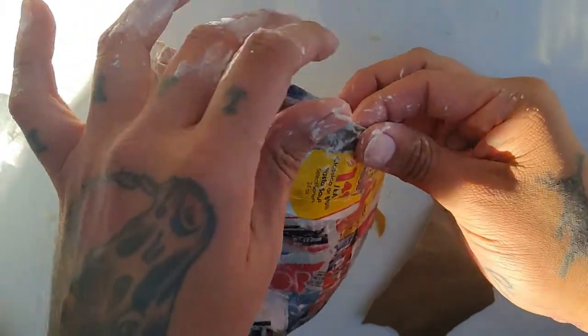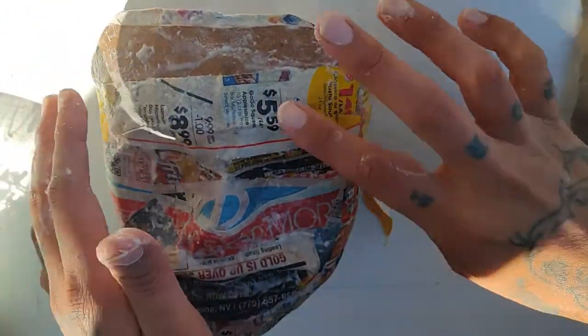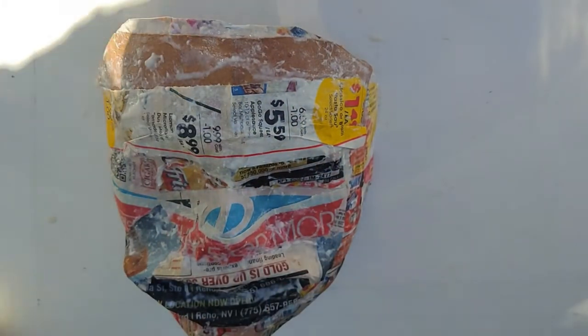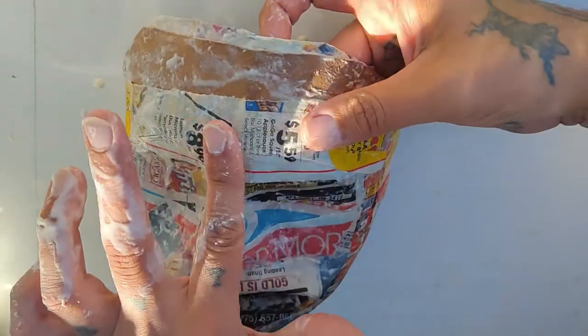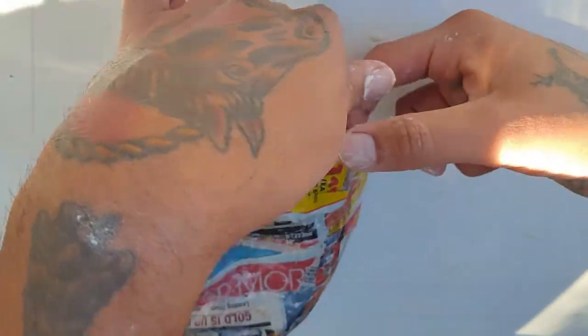I think if I wasn't trying to do this all in a day for a video, I'd probably let this sit overnight, just so we can really get the shape down. Get out of here, bag. It's great. It's really great, right there.